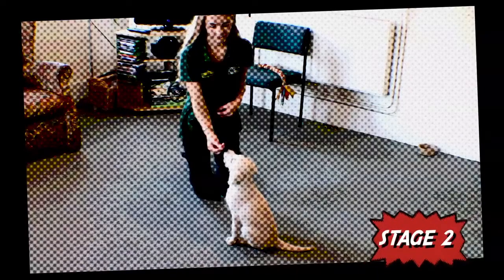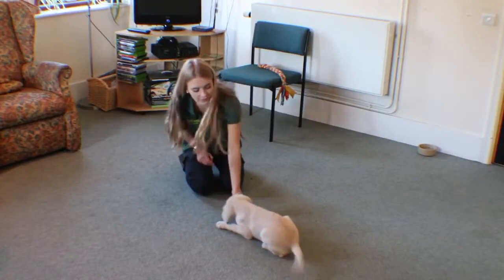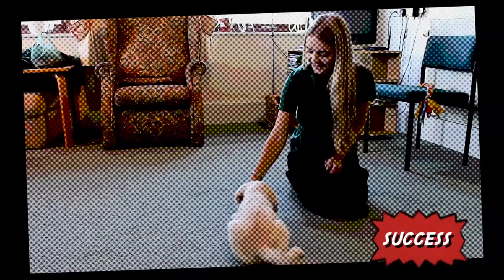Stage 2. Once your puppy is reliably going into position, you can introduce the word down. To do this, say the word down as your puppy is moving into the right position. The aim is for your puppy to associate hearing the word down with moving his body into a lying down position and receiving a couple of treats.